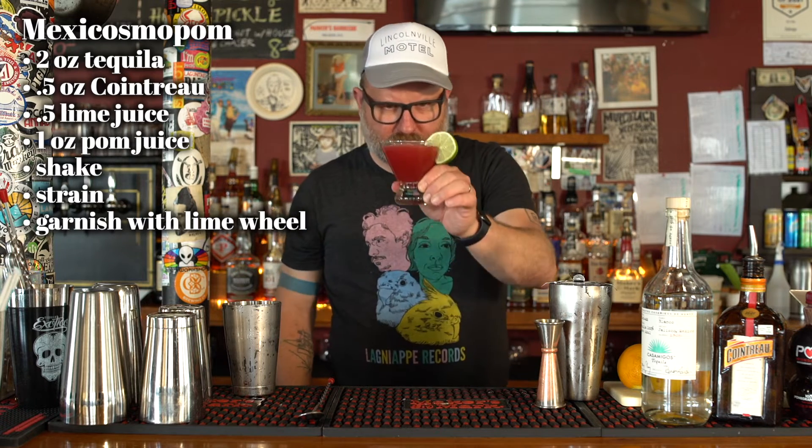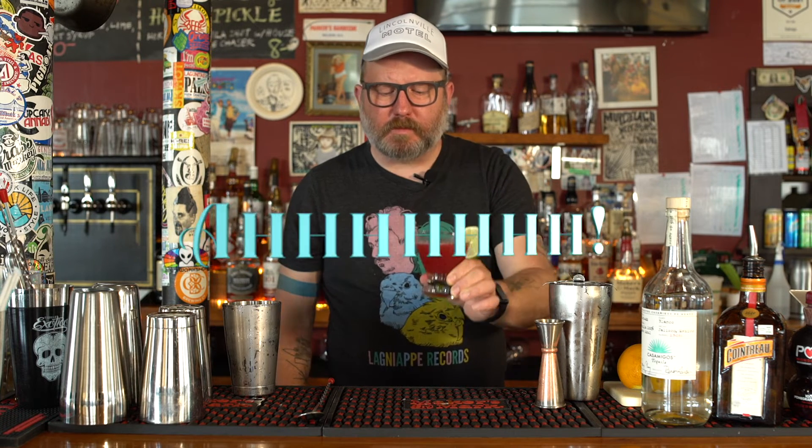Oh my goodness. My gut tells me that the pomegranate juice and the tequila are going to dance real nice together. I am correct.